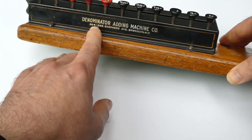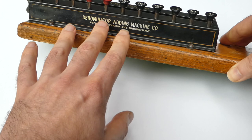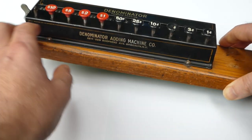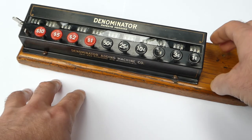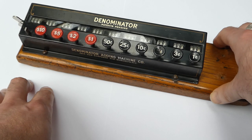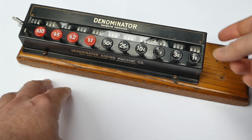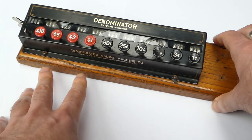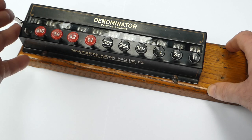The address, 224–226 Shepherd Avenue, is shared with the American Numbering Machine Company. They made stamps for stamping the current date that libraries would use to stamp the date in a book, and they also made other kinds of counters for printing batch numbers and things like that. I don't know if there was any real connection between those two companies except for sharing the premises and presumably the factory equipment.